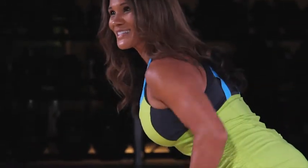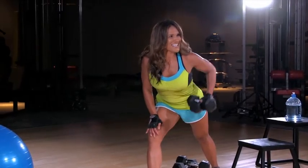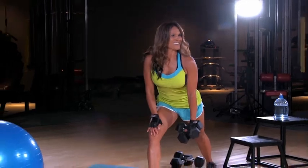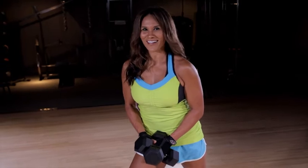Challenge yourself — you can go heavier than you think you can. Keep it close to the body and go as many reps as you need to hit failure and make that move count. I'm Christy here with your fit tip of the day from the FitBlix gym — have a great one!